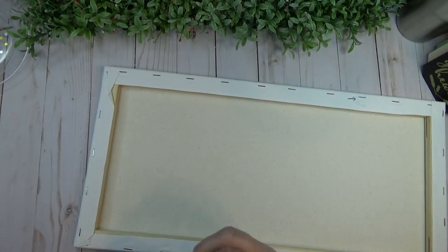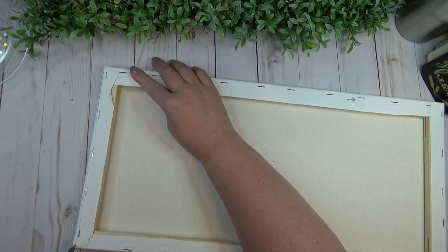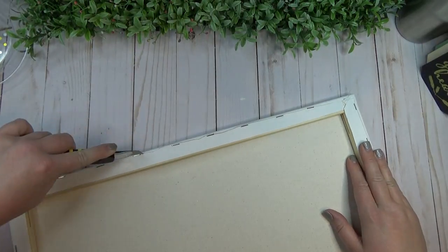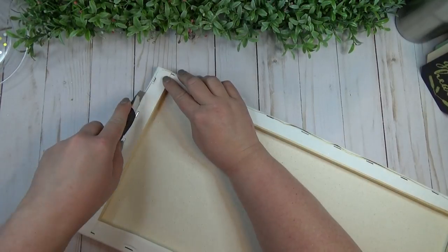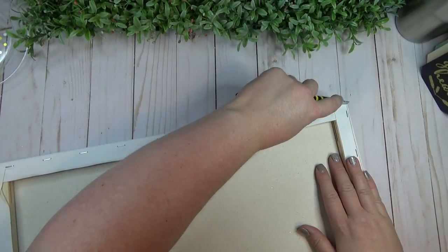To get started on the first project, I'm using one of these canvases from Michael's. This one's pretty large — it measures about 10 inches by 20 inches, which I think is a great size, especially for something like a gallery wall, because it's nice to have different size frames when you're building something like that.